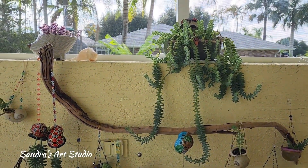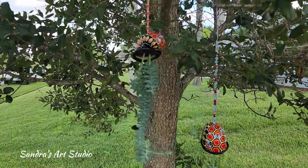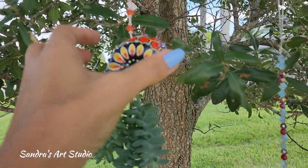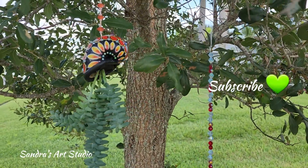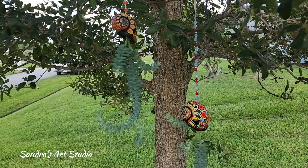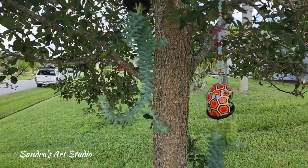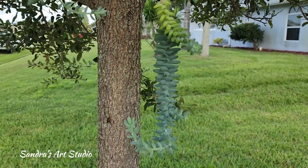As you can see, I do have a collection of these cola de burro, or donkey tails, which I love. We'll see how the upside-down planter works out after a few months. See you next time!